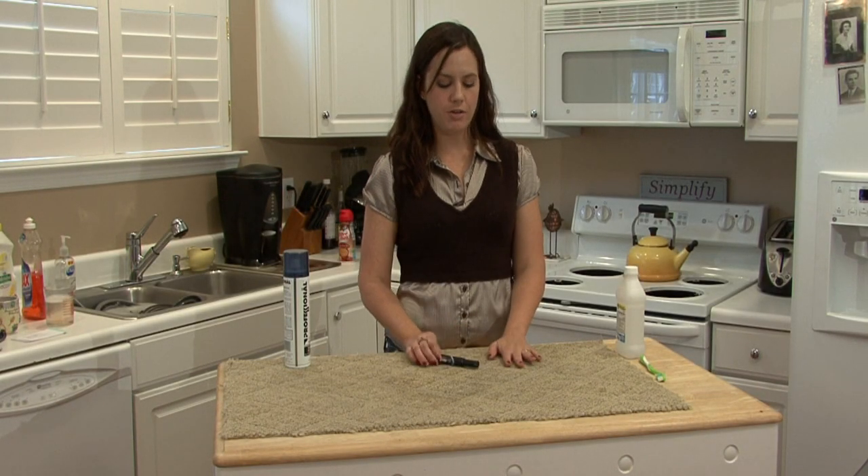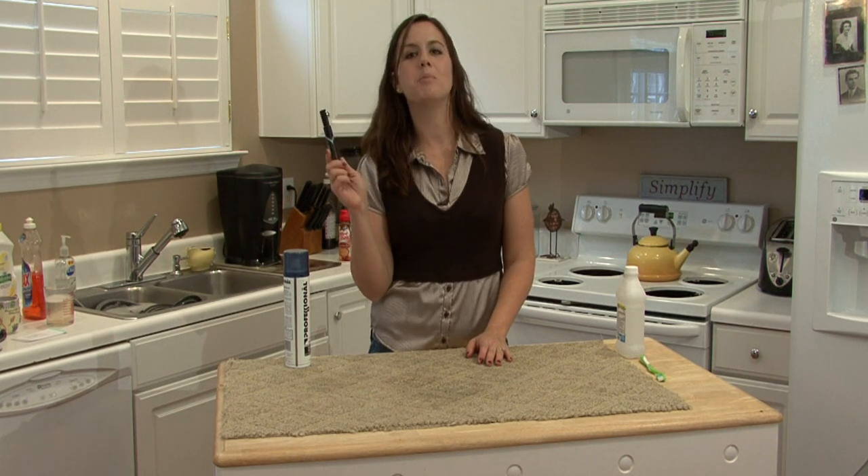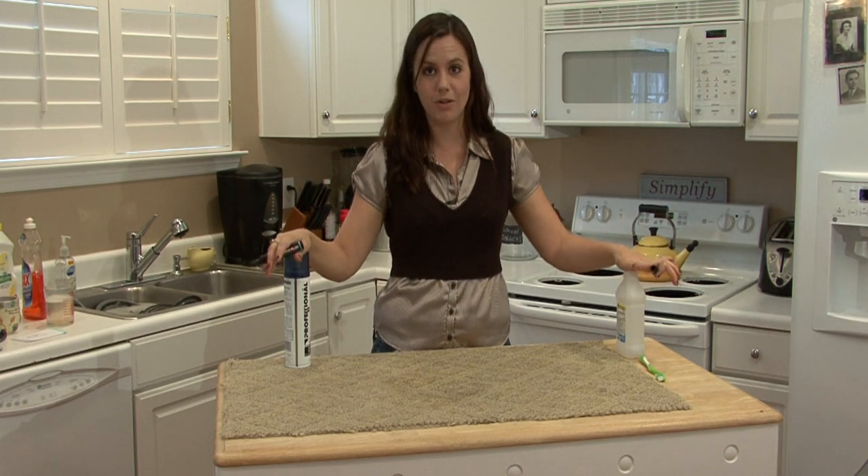Hi, I'm Rachel Yatouzis and I'm going to show you how to clean permanent marker from carpet. The way you clean permanent marker from carpet is the same way you clean permanent marker from anything. You're going to need rubbing alcohol and hairspray.